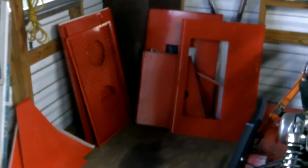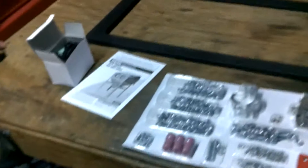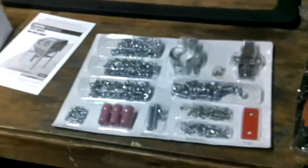Alrighty then, here we go. All the pieces out of the box — first stage of the glass cabinet assembly. Shitload of pieces, I'll tell you that. And then come here and look at all these bits and pieces, and then there's the other two boxes.